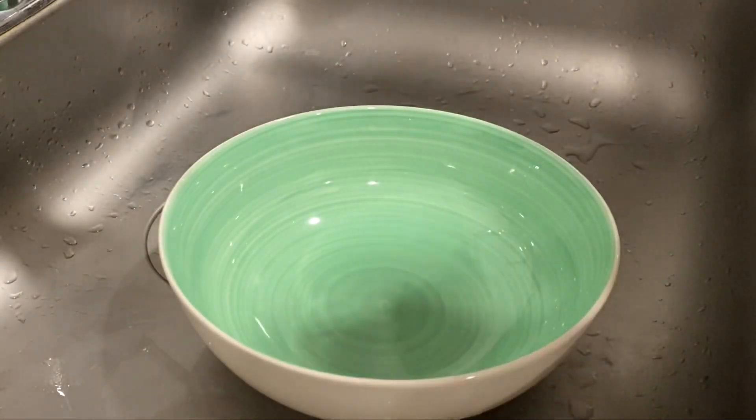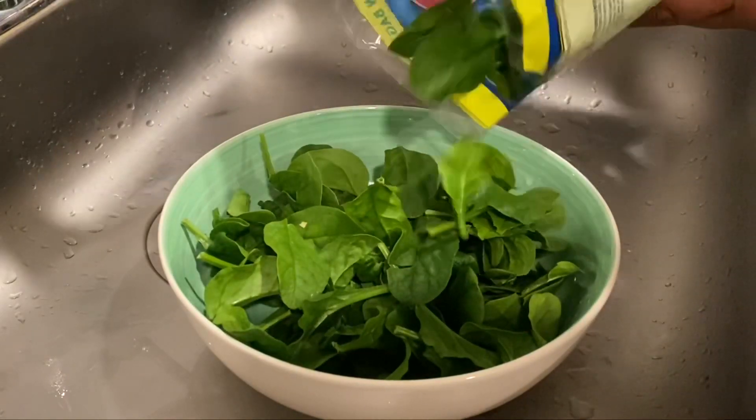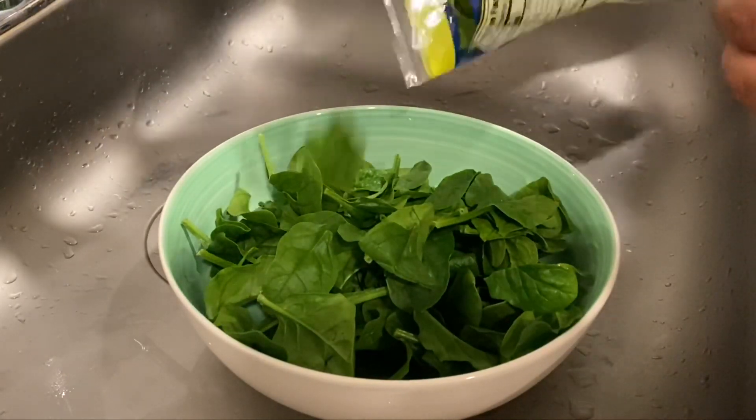And now for our spinach. I'm just going to soak the spinach in water for a few minutes, and then I'm going to dry it up.